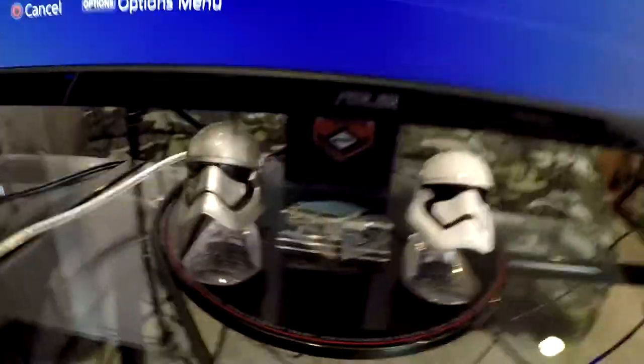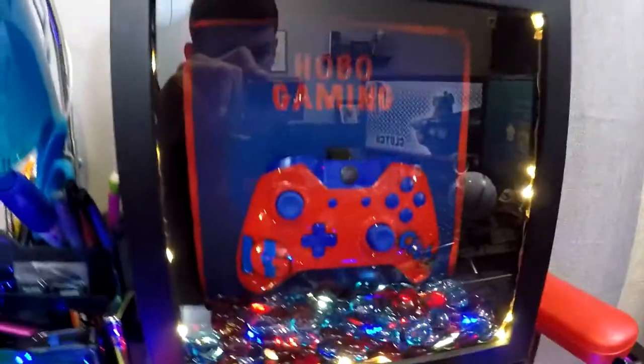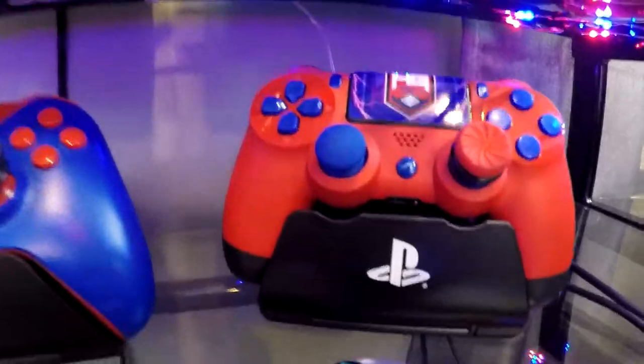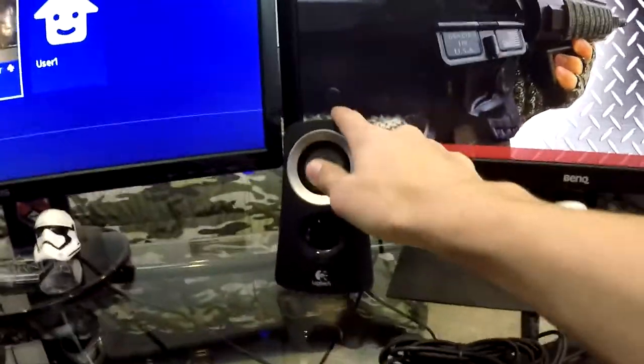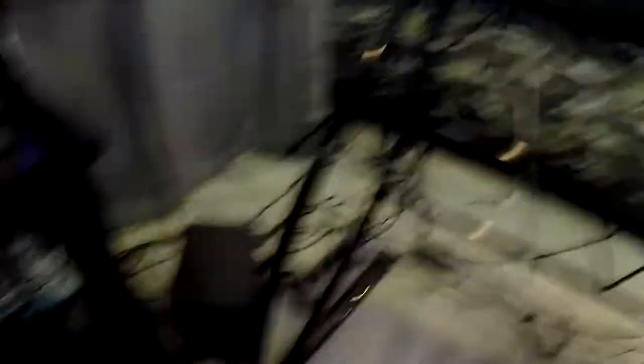I got some stuff on the bases here just for decoration. I got Star Wars stuff — I like Star Wars, so that's why. And then I got my Shadowbox; I actually made this, so I'm really proud of that too. I got my Hobo Gaming controllers down here. And here are the speakers — these are Logitech speakers, they were $34, and they came with the sub too.